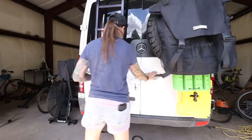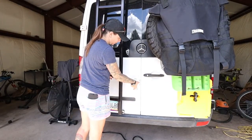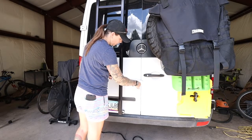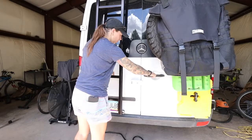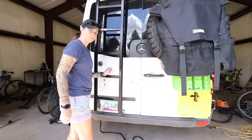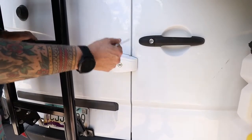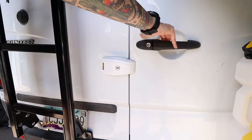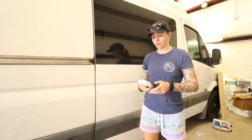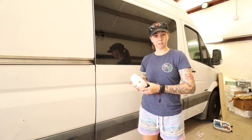Let's close her up and see how it works. On to the sliding door. The next one is the sliding door, which is exactly the same lock as the back door.